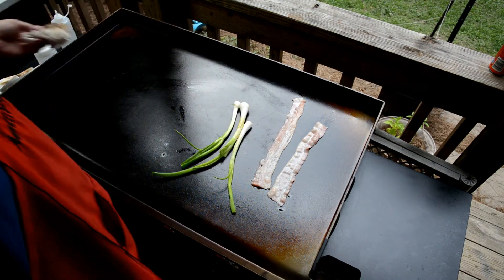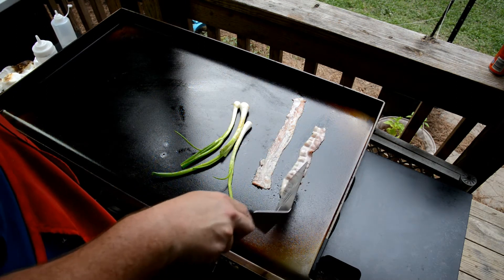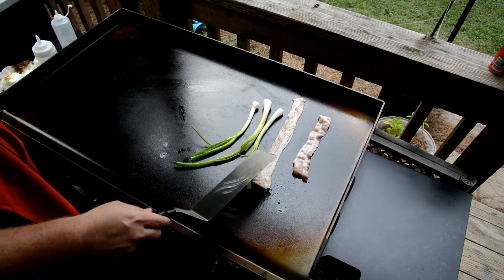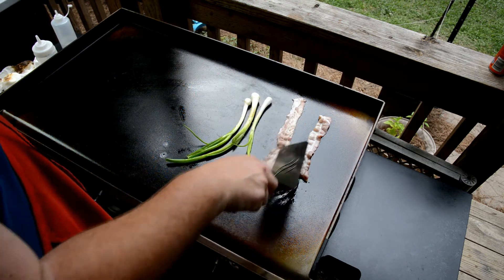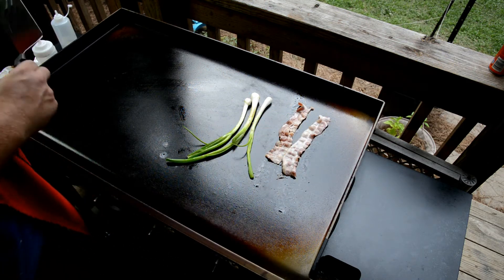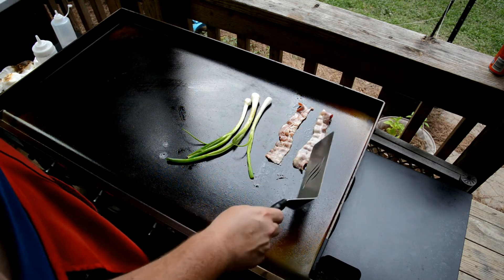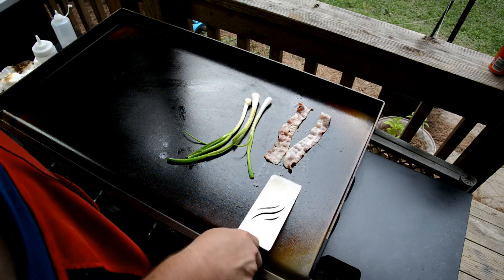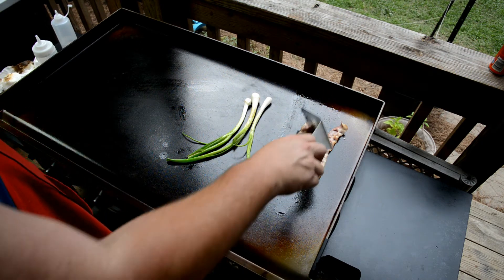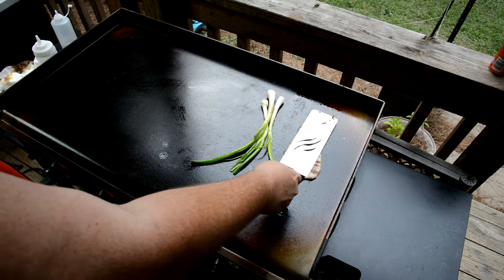I'm getting some bacon rendered off for the salad. I'm gonna do some of these out-of-the-garden spring onions, give them some char. Got some tomatoes and of course the romaine lettuce that I'm gonna griddle right on this bacon grease. Just gonna get the bacon going, get some fat rendered off.